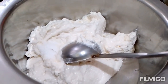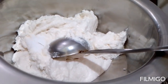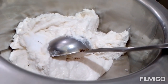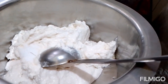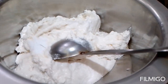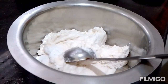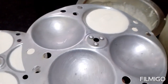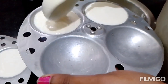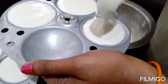I will add a little bit of salt to the idli batter. Then I will pour the batter onto the idli plates and steam for about 15 minutes.